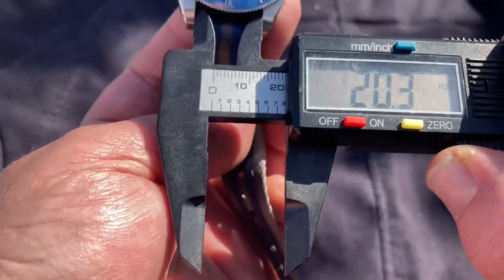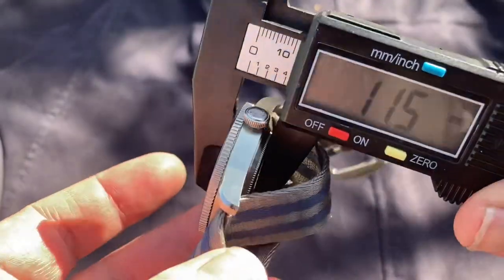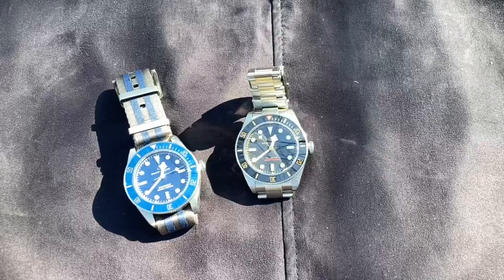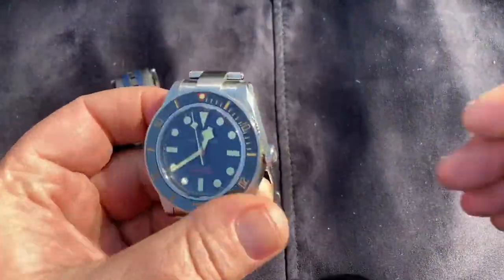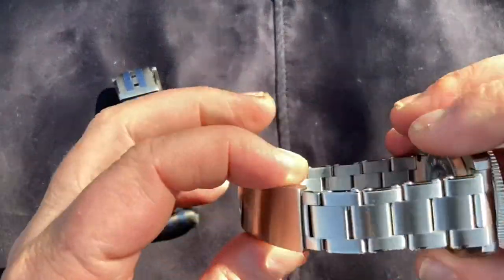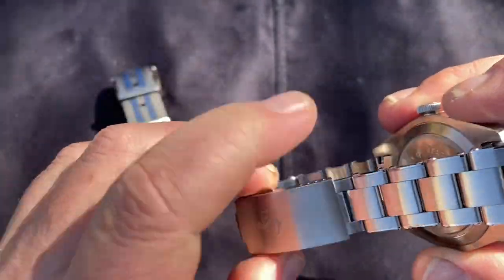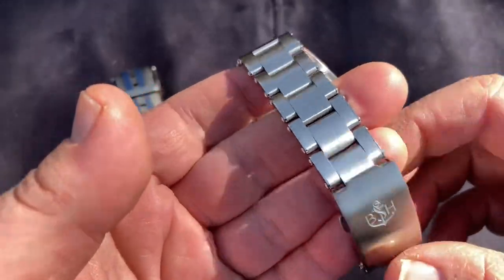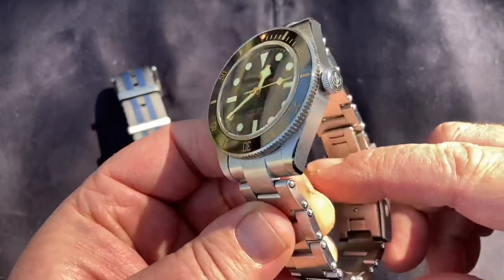Let's look at some dimensions: 40.5mm lug to lug, 47.5mm lug width, 20.3mm lug width, and 11.5mm thickness — slender, slender, slender. I've brought the brother watch out because he is wearing the actual strap I'm going to be reviewing. I only removed the covering from one strap since it scratches easily, so only this one is wearing its steel strap.